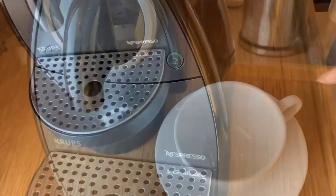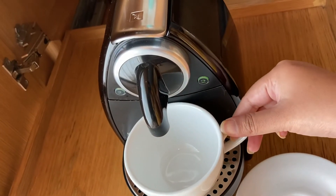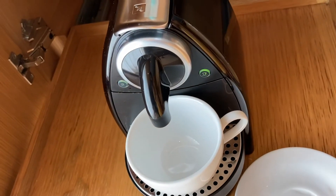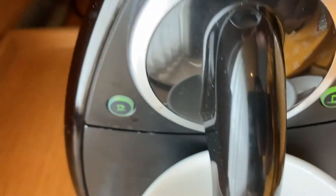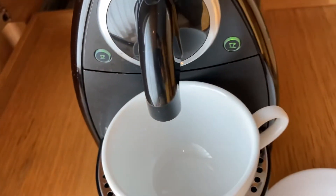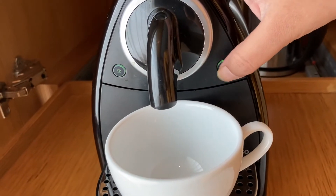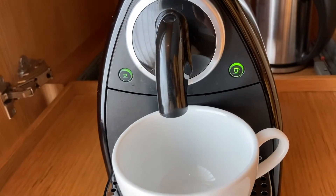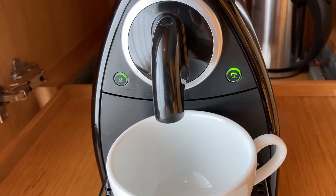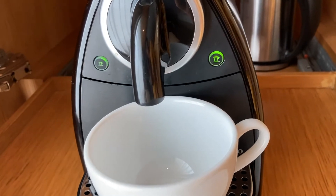Now we will add a cup. Take one cup — we will fill the small and large. Now select one way, and this one is off. Only one way select, and we turn it on.